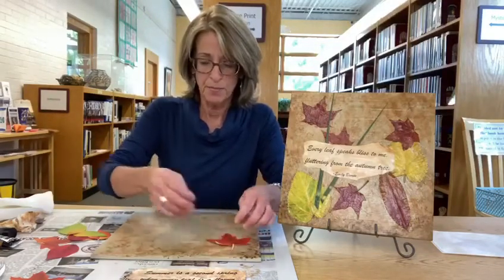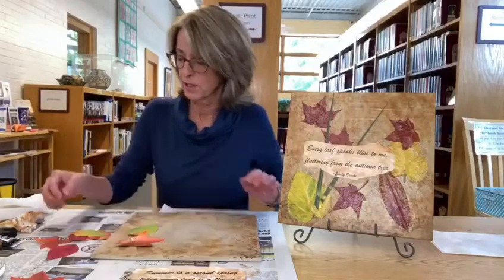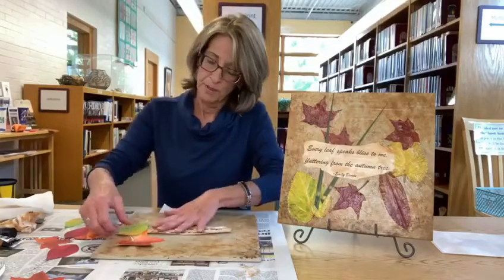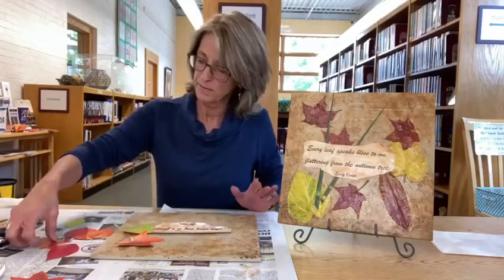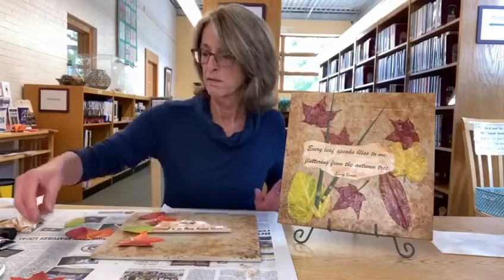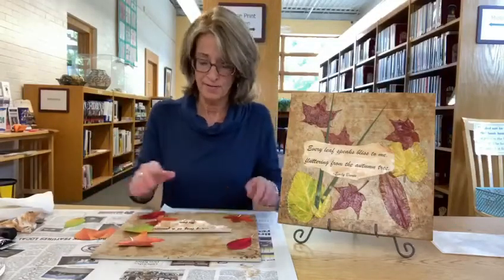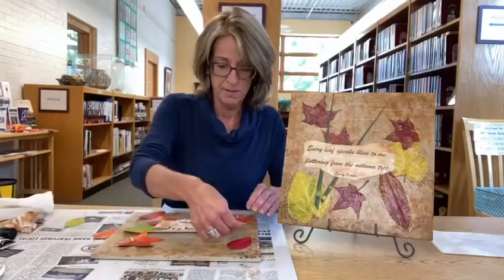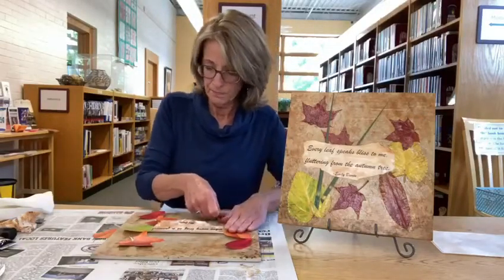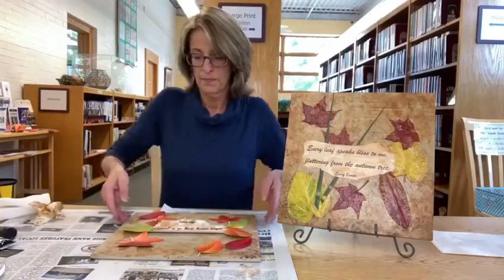The next thing you want to do is make a pleasing arrangement. I'll turn this toward me to start with. You want to make good use of the different colors you have, and I'm going to sort of make this as a frame. This quote will go about center, but you can overlap things — I like to do that. I also like to work in odd numbers. Spread your colors out; you don't have to have everything exactly the same. Just get a design that you like and make the leaves look like they're falling.